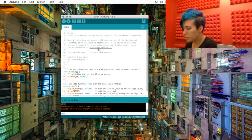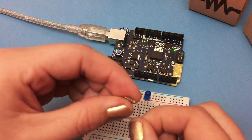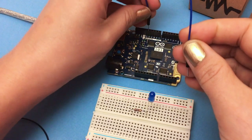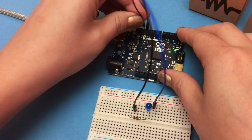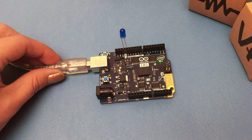Now we're going to do it with an external LED. Grab your LED, plug it into your breadboard — positive leg and negative leg. Stick your 100 ohm resistor in the same row as the negative leg. Then plug the positive leg into pin 13 and the negative leg into ground. You can also do it directly without the resistor, but that's bad and you should only do it for a few seconds.